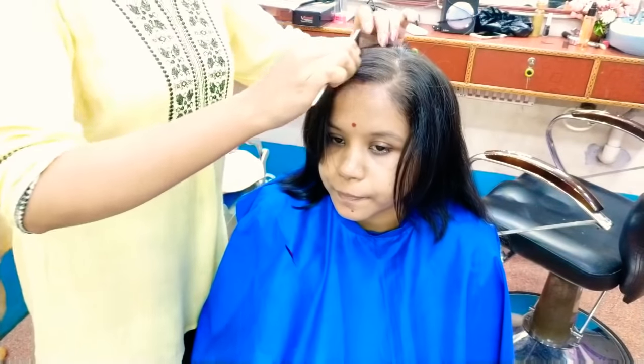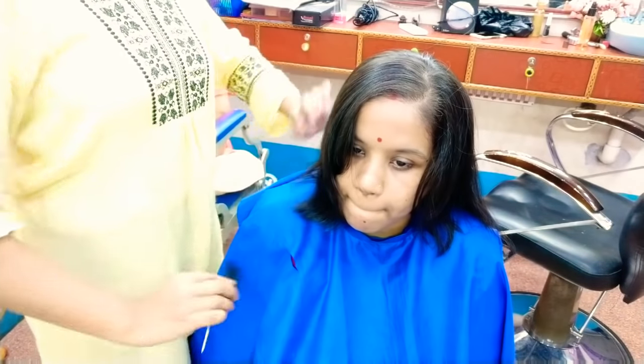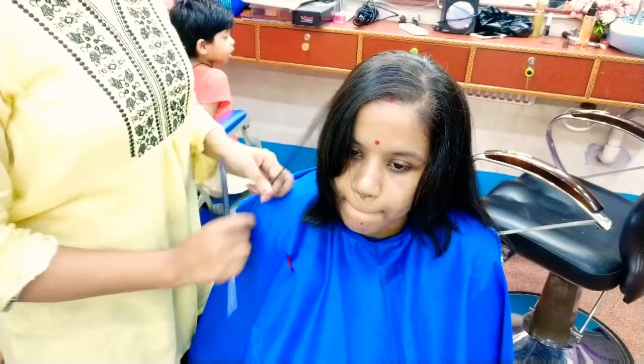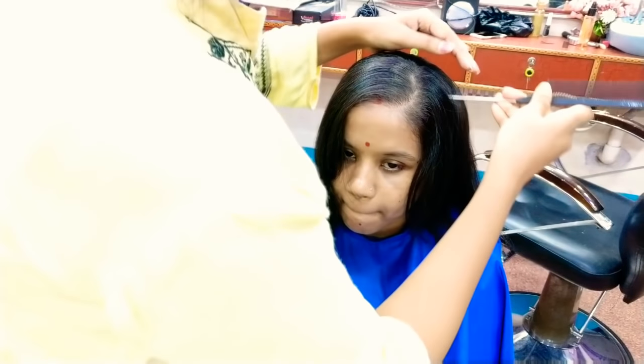I have shown how to do cutting the front, but many people have requested how to do cutting from the sides. So you have to do two-parting — I mean, side parting. I'm going to show you how to do it.